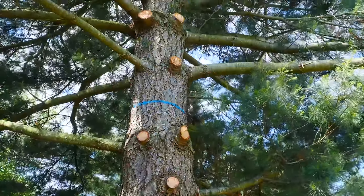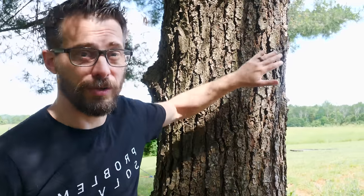We finally got all the dead stuff cut out of the tree and now it's time to start building. When you build a tree house there are a bunch of different ways to do the platform and a bunch of different ways to attach it to the tree — it really depends on the tree you're working with and where your platform is in relation to it. Ours is going to be attached to the tree on one side and going out, and to attach it we're going to use something called a TAB.